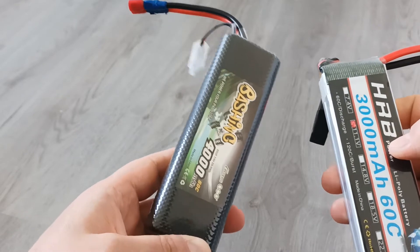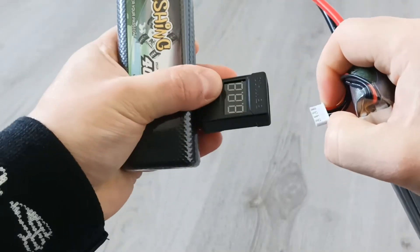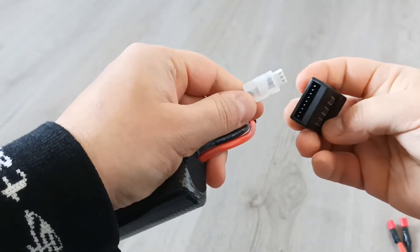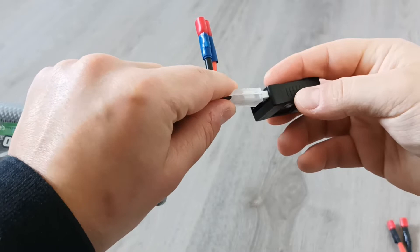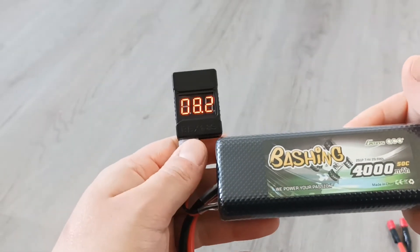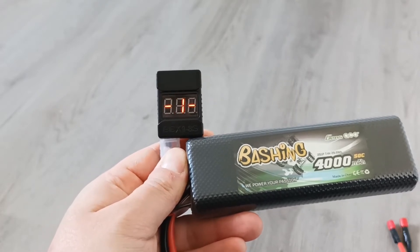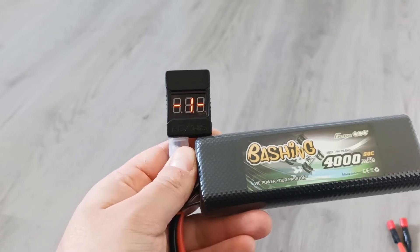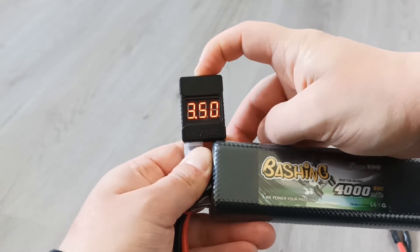Now let's check the same with a 7.4 volt battery. We just disconnect this and connect the other battery. The socket is not very well done — you don't really understand which way the plug should go in. Now the tester shows we have two cells: the total is 8.2 volts, with the first cell at 4.1V and the second cell at 4.1V. You can also set up the low voltage threshold here as well.